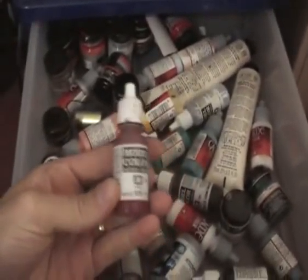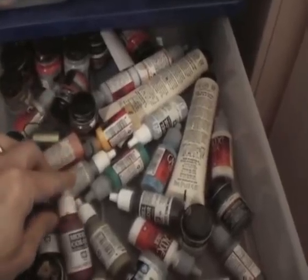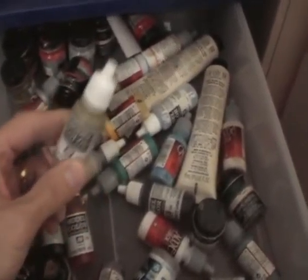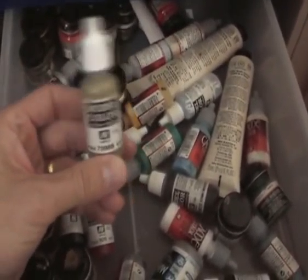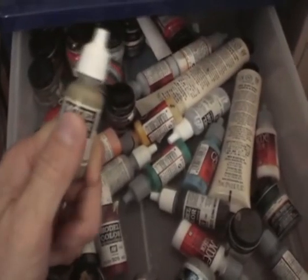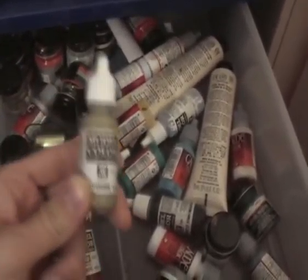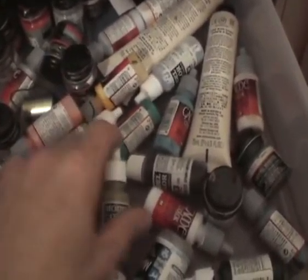Vallejo acrylics — I love these things, game colours and Vallejo acrylics. I almost purely just use these for my mini painting. They're just a great acrylic for brush painting. They also do an airbrushing equivalent — I've yet to use that. You will need to thin considerably to do any airbrushing with it. I'm not quite sure what the results will be like; they're definitely not made for airbrushing, this particular brand, but fantastic paint for just brush painting.